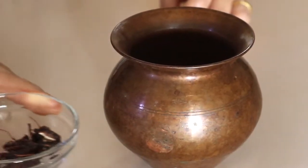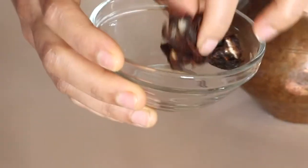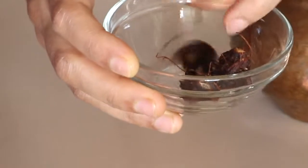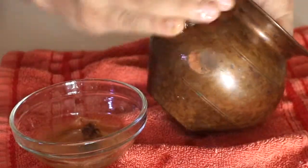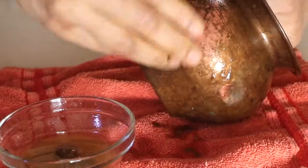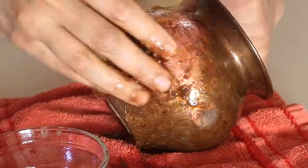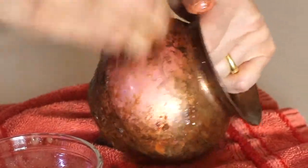Now I'm going to use tamarind and water — nothing else. You just need to soak tamarind in water for 10 minutes. You can use dry tamarind or fresh tamarind, and then start cleaning. Did you know India is the world's largest producer of tamarind? It is used in cooking or can be eaten as a fruit.